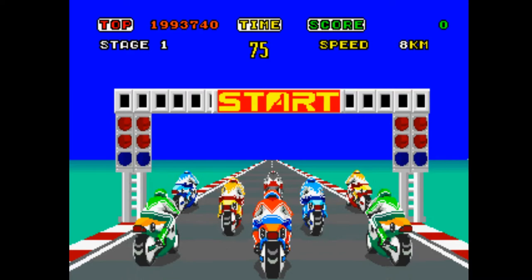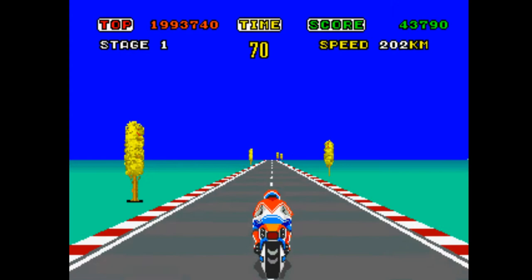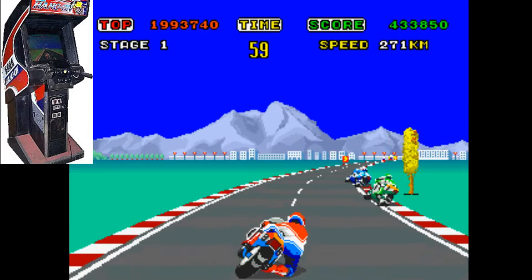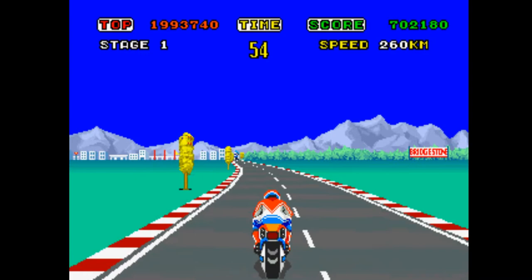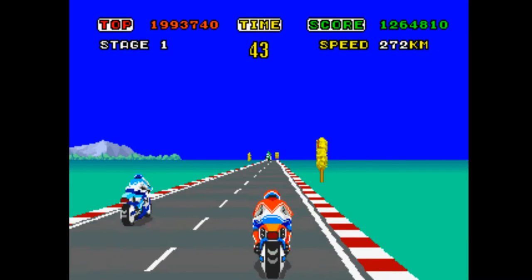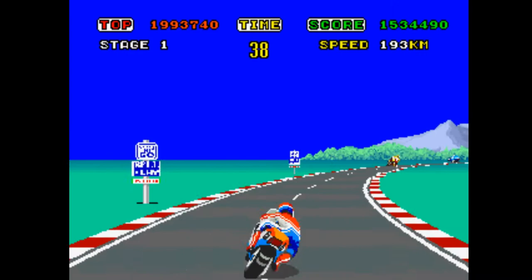Now Hang On was the first of Sega's Super Scaler arcade games, and a very hard one it was too — still is. Now playing this in the arcade, you can play it on a stand-up cabinet which was the standard handlebars. In fact you could have got the handlebars for a Hang On machine in my loft — don't know why, that's a story for another day. And then you could play the full sit-down cabinet which was a huge replica of a motorcycle where you sit on it and actually have to use your body weight to lean the motorcycle into the corners.